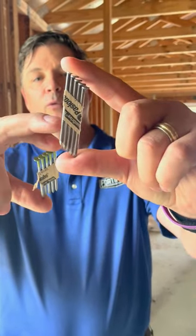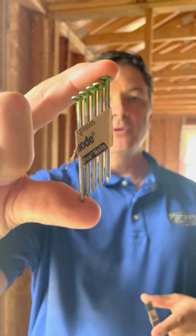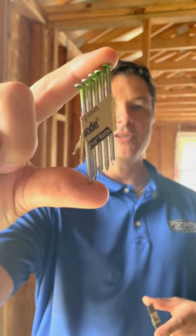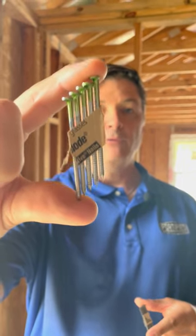This is a smooth shank nail that's commonly used in normal construction, and this is a ring shank nail that's used in fortified construction. Those little rings that you can see on that shank double the strength of the connection between the roof sheathing and the rafter, and that's the first step in getting fortified.